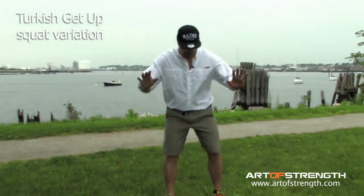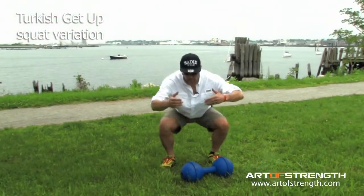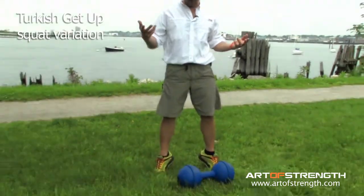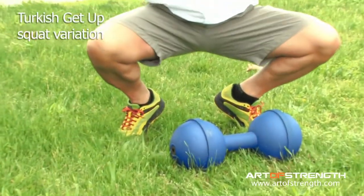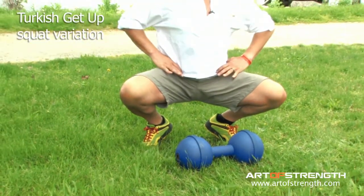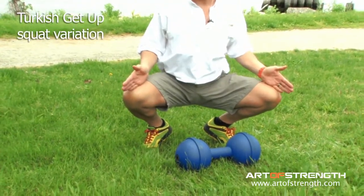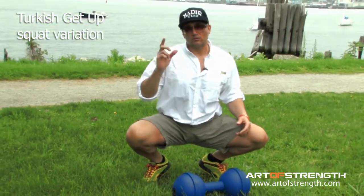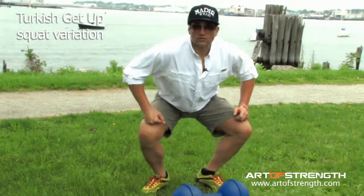It's a myth that we should all be able to do a flat-footed, heels-on-the-ground squat. The original squat, as we've told you before, is up on the toes. All of your weight is put right over your hips — no pressure on the knees, no pressure on the lower back. It's a much more powerful move, and we're going to drag that into this variation today.